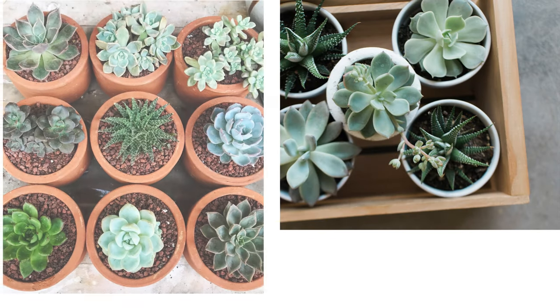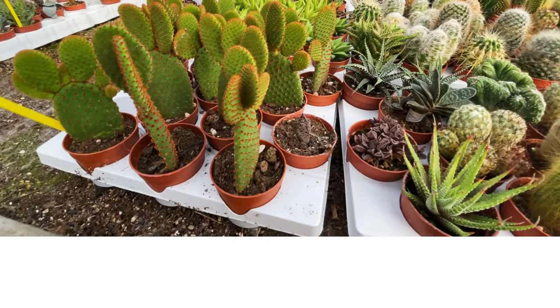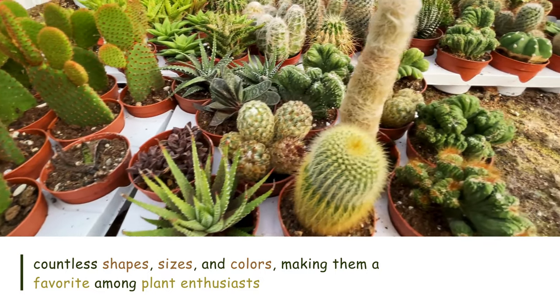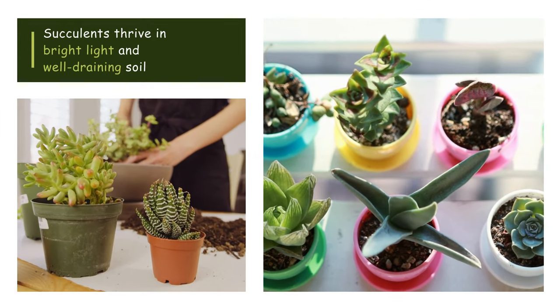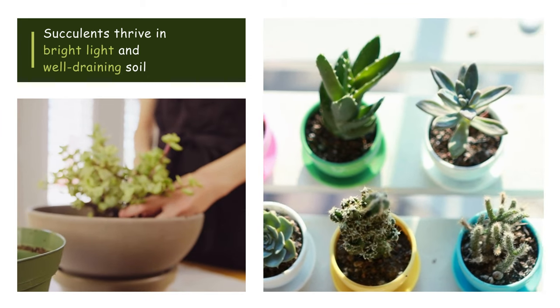Succulents encompass a wide variety of plants that store water in their leaves, stems, or roots. They come in countless shapes, sizes, and colors, making them a favorite among plant enthusiasts. Succulents thrive in bright light and well-draining soil, and they require infrequent watering, making them low-maintenance choices for beginners.